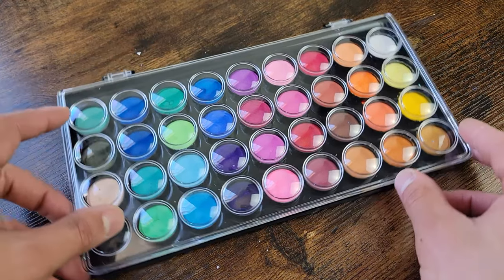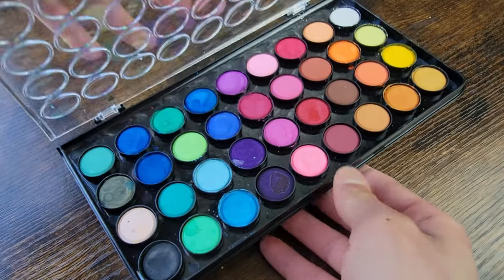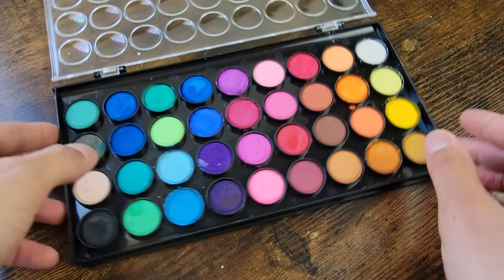Today we're going to be looking at Yasumoto Niji's watercolor set. Once you open up the transparent plastic, you'll be met with a series of 36 watercolor sets.